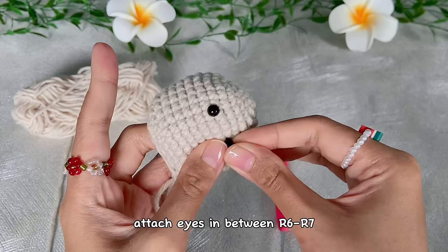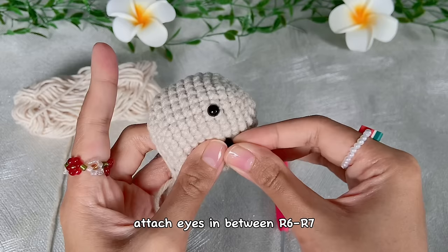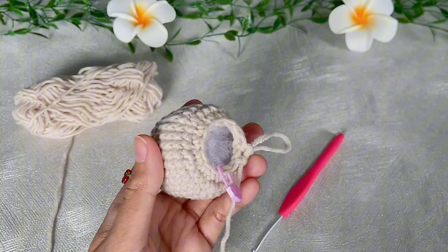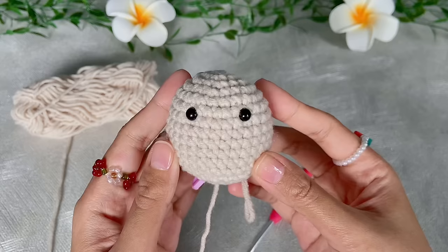Attach the other eye with a distance of five stitches from the first. Now we will start stuffing — I'm using fiber fill stuffing but you can also use yarn scraps. Stuff as much as you need, and once you're satisfied we will continue to the last round.